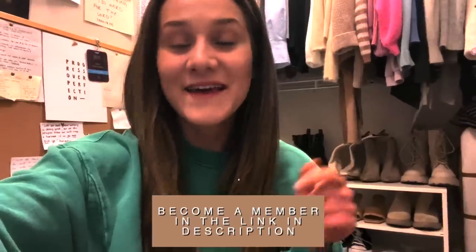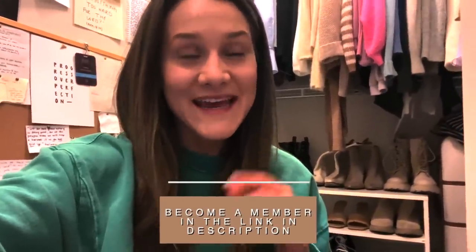If you want to grow closer to God this year and meet like-minded people who also love Jesus, I want to invite you to join my community, The Tree — the link will be in the description. We're meeting every Sunday, so be sure to join so you can meet new friends and get in the word more to grow closer to God.